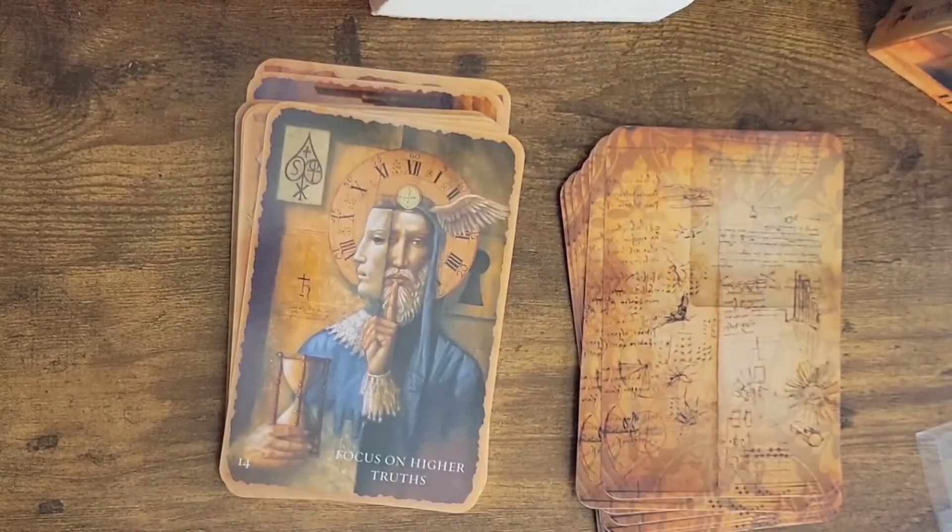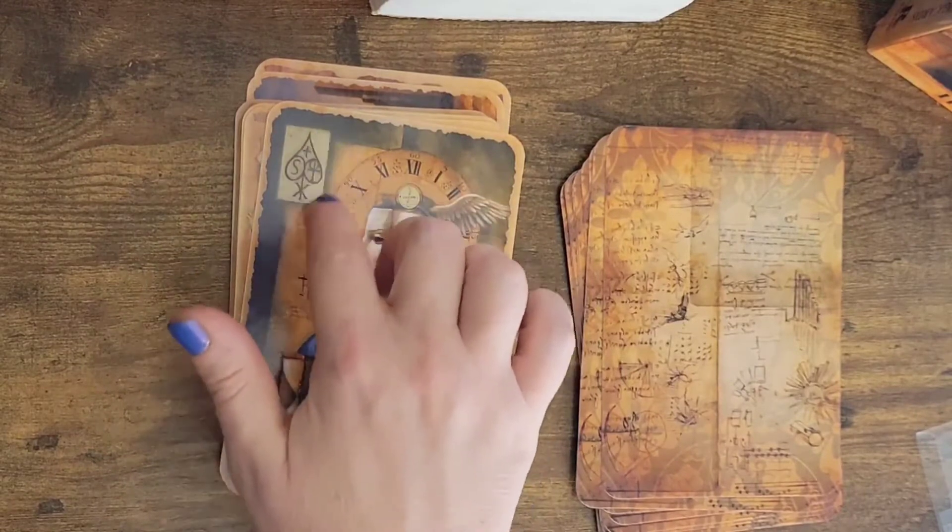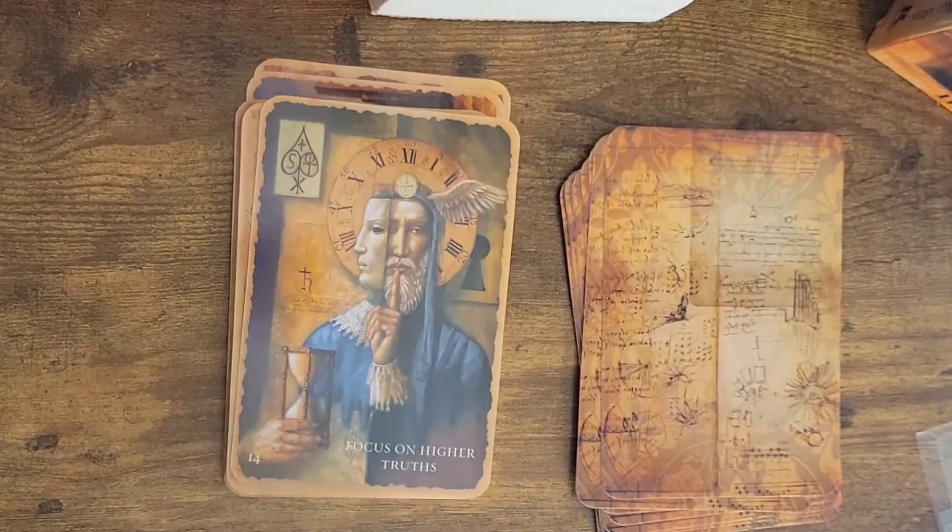Focus on higher truths — number 14. We've got like a clock and we've got a spade here, so this would be kind of associated with the swords card. Swords is often truth, mind, thought — and I would even say speaking, but it's really thinking.